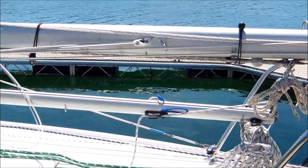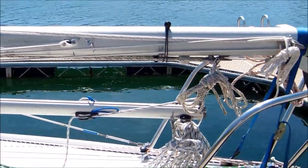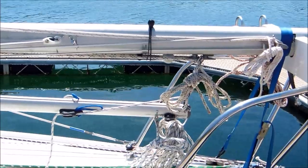You can see the aft end of the boom is connected up and attached onto a jam cleat. It's held up there by the outhaul snap shackle.